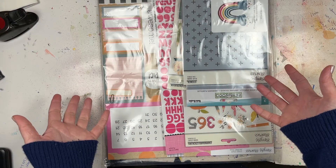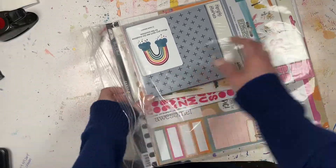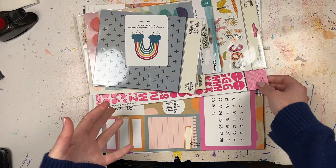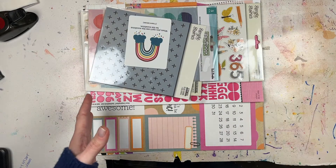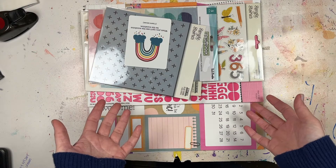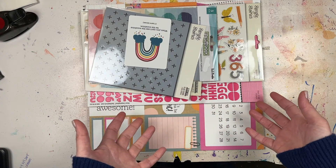This is what I purchased from Paper Issues for the month of February. I'm still following along with Chamel and her Best of Both Worlds kits. I really liked the stuff she picked for February; however, the nature of the products lend themselves to my monthly pocket pages that I started doing in 2021, so I'm going to save most of it for those pages and follow along with Chamel using other things from my stash.